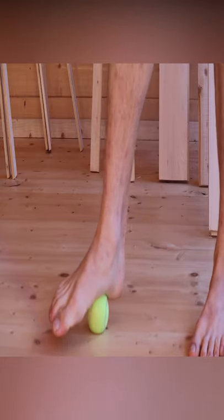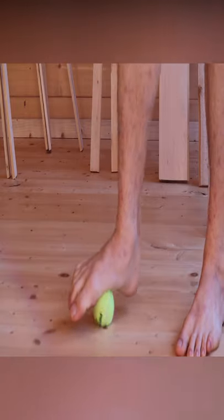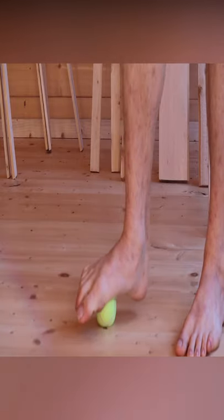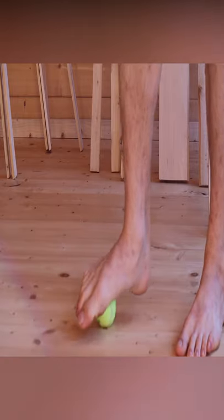Use this tennis ball on the underside of your foot. It's important that we do these kinds of exercises, and it's important that kids walk around with bare feet because they need to strengthen the muscles on the underside of the foot if they want to become a good runner or a good sprinter.